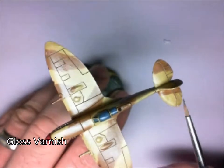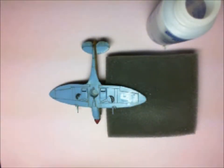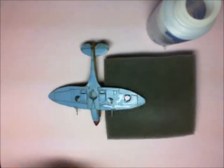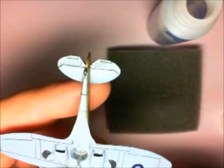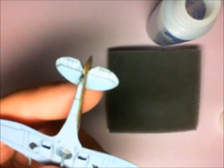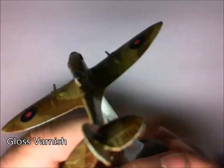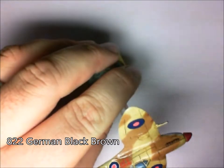Next up, before I put the decals on, I'm going to put a nice layer of gloss varnish — this will help settle the decal down. I'm not going to show you every single decal, I think that'll be mighty boring. So I'm just going to put one on here. As you can see, they're always a little bit tricky — moving them around, getting them in place, taking your time to line them up as correctly as possible. After we've put all the decals on, it's time to go back over and protect those decals with some gloss varnish.